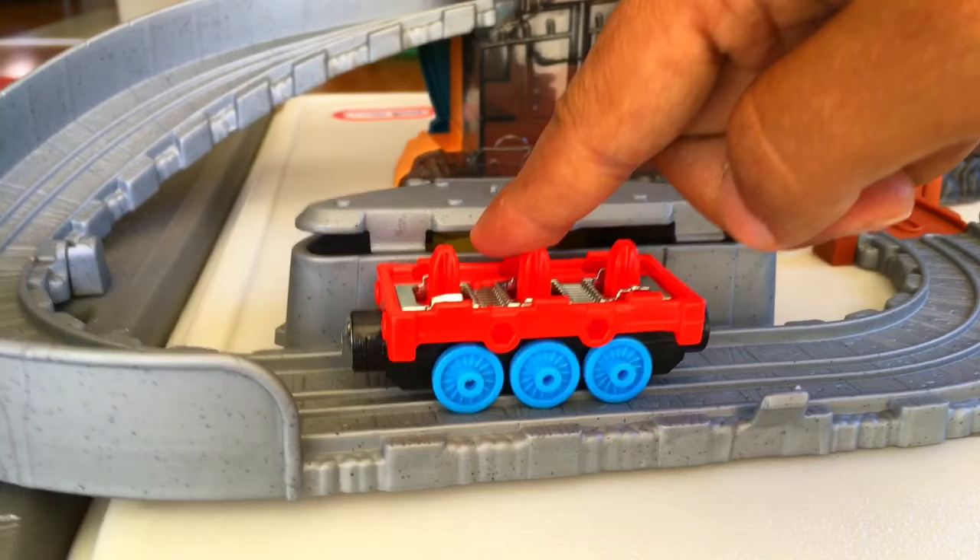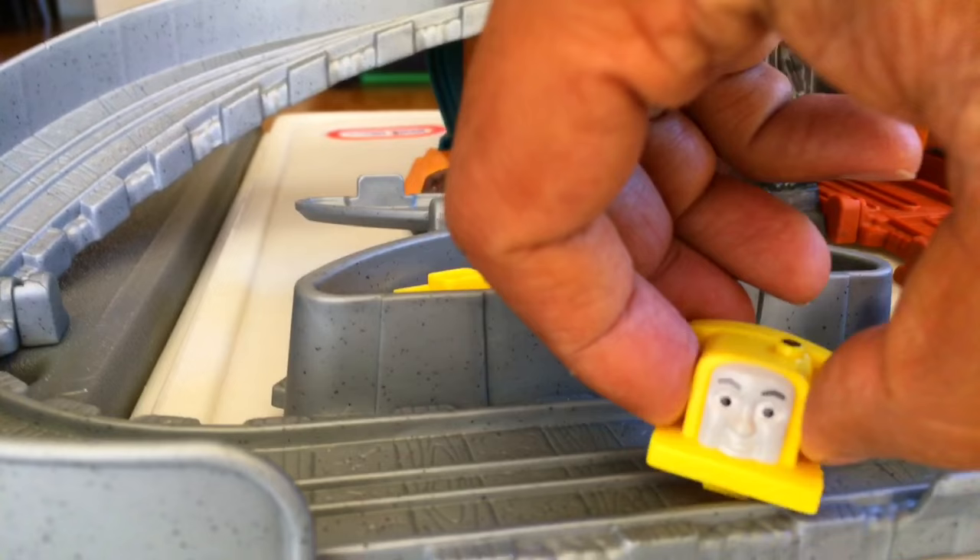Let's see what we have here in the toolbox. Oh, looks like it's the part of Butch — so we're gonna make Butch now. There goes the front part of Butch, this is the middle part, and the rear part.